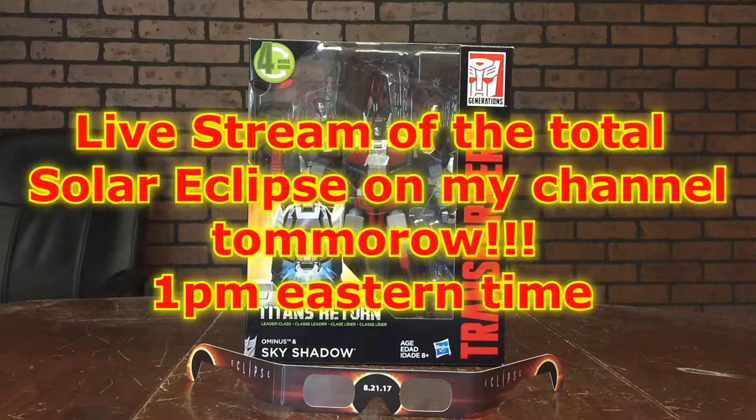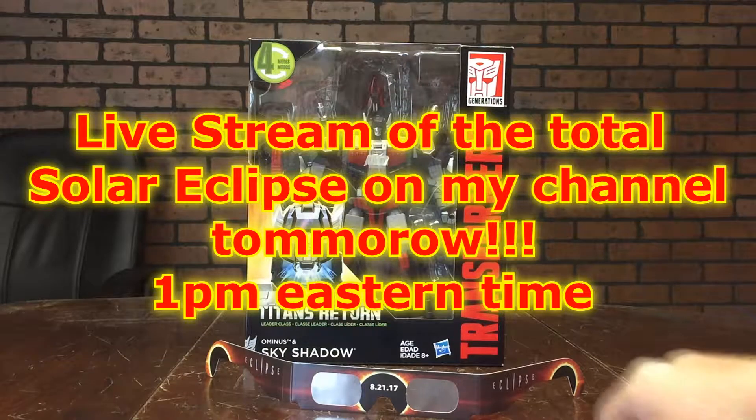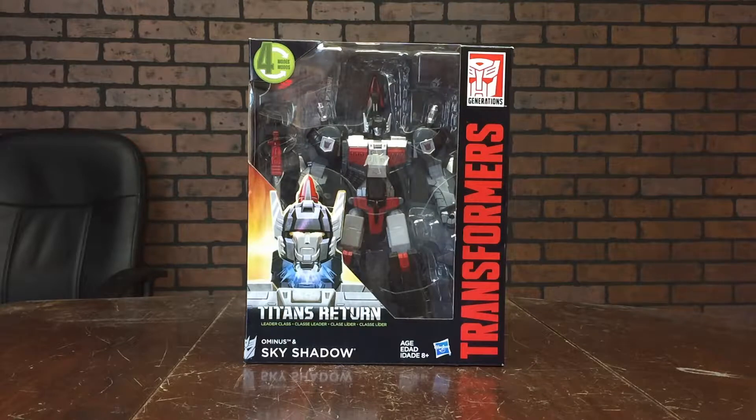I will be trying to cover that total eclipse for you guys tomorrow — tune into my channel. It'll probably be a live stream so you'll be able to see that. I'm going to go ahead and put my glasses off to the side so I don't mess them up since they cost so much.